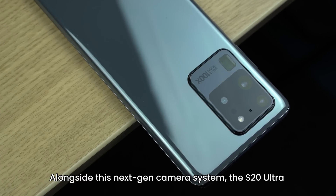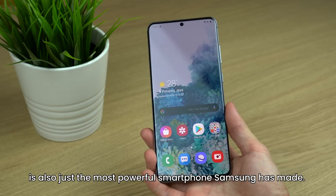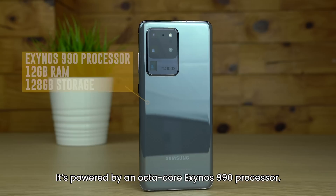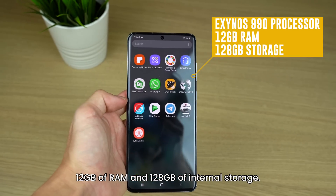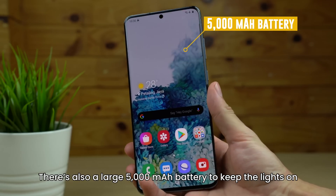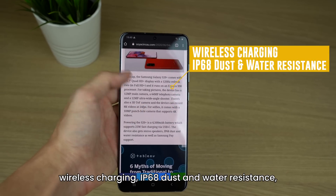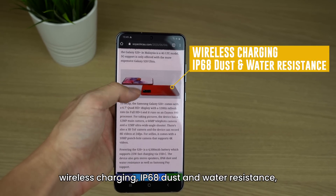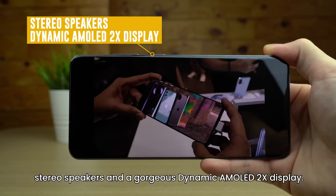Alongside this next-gen camera system, the S20 Ultra is also just the most powerful smartphone that Samsung has made. It's powered by an octa-core Exynos 990 processor, 12GB of RAM, and 128GB of internal storage. There's also a large 5000mAh battery to keep the lights on, and all the flagship features you could want, including wireless charging, IP68 dust and water resistance, stereo speakers, and a gorgeous Dynamic AMOLED 2X display.